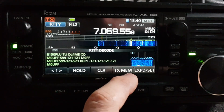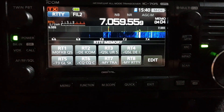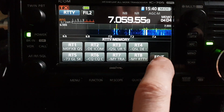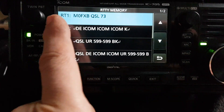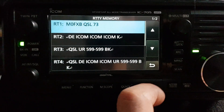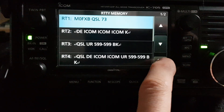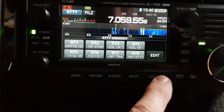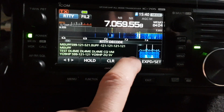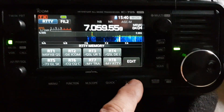With the TX side, if I tap it you've got eight memories. You can edit them by hitting edit here and I've just put M0FXB QSL 73 - though saying that I don't even know if that's correct. I've just put that in so I recognize when it transmits. I've got a high SWR here anyway, but if you wanted to you just hit that and it does transmit.